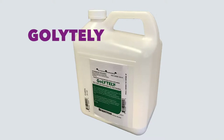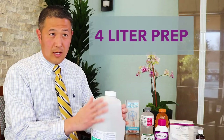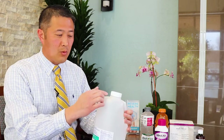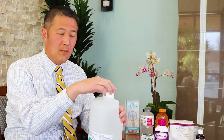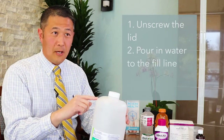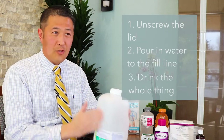We're going to talk about three of the most common preps that we use. This one is a large volume electrolyte type prep. A lot of people refer to this as GoLightly — there are variations on it, but in general it's a four-liter prep that comes in a big jug like this. The jug has a powder at the bottom that you mix with water, so most people just unscrew the lid, pour in water to the fill line, and you have to drink the whole thing.